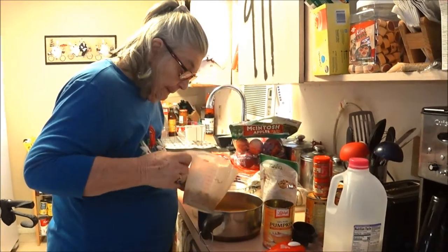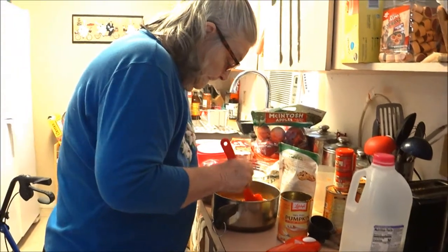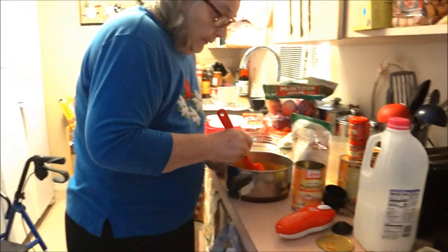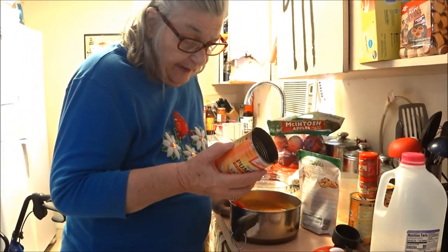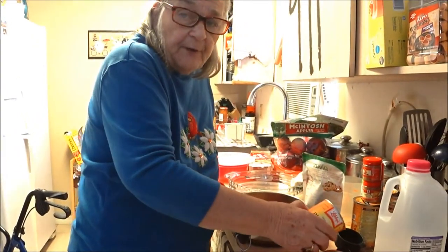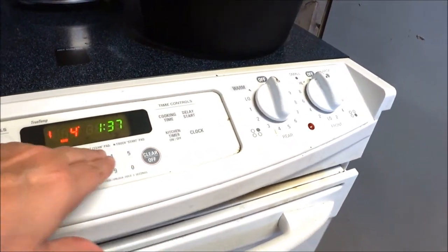That's good enough - we just pour that in and we're going to stir it up. Now, have you preheated the oven yet? No, I should. Where does it say? On the can - preheat the oven to 425. I'll do that while you keep going. We're going to preheat the oven for her at 425.